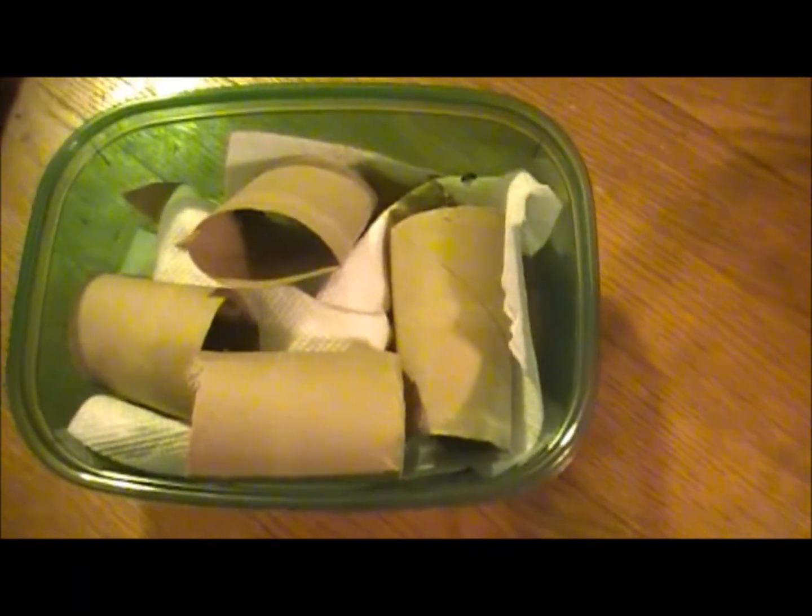This is my first time ever having nymphs, and having bred or owned any dubia roaches. But if I'm not mistaken, that tube might possibly contain a whole bunch of little nymphs. So I have her and the three little guys separated off in here, while everything is back to normal in the main enclosure.